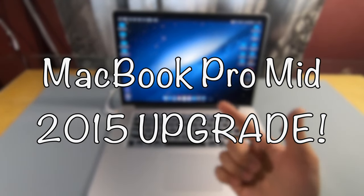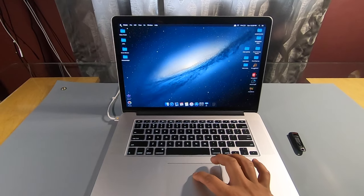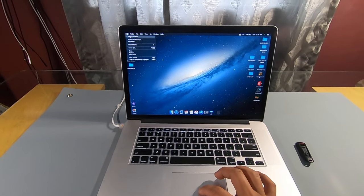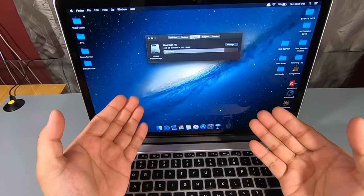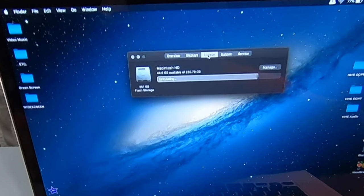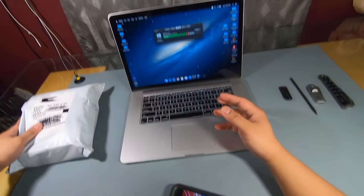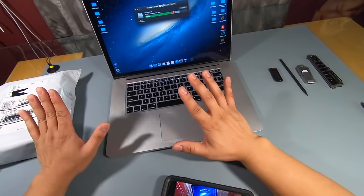What's up guys, today I'm showing you how I upgrade my 15-inch MacBook Pro mid-2015 250 gigabyte SSD into a 2 terabyte SSD. As you can see, I'm running low on memory so an upgrade is a must. I went ahead and bought a 2 terabyte SSD at Other World Computing.